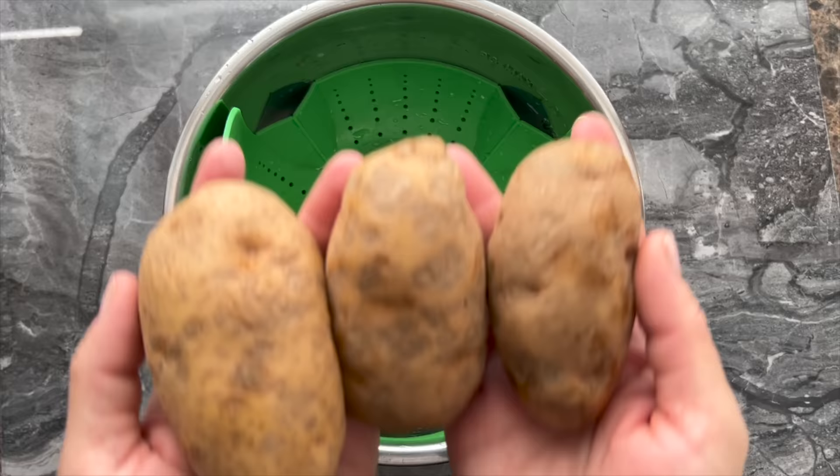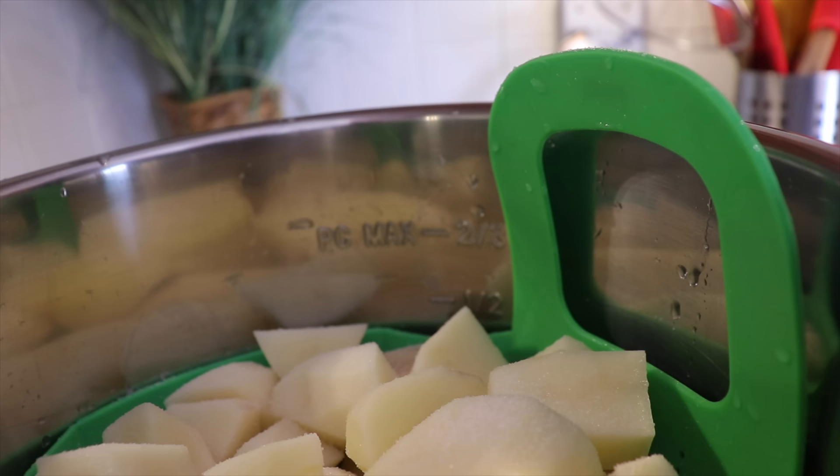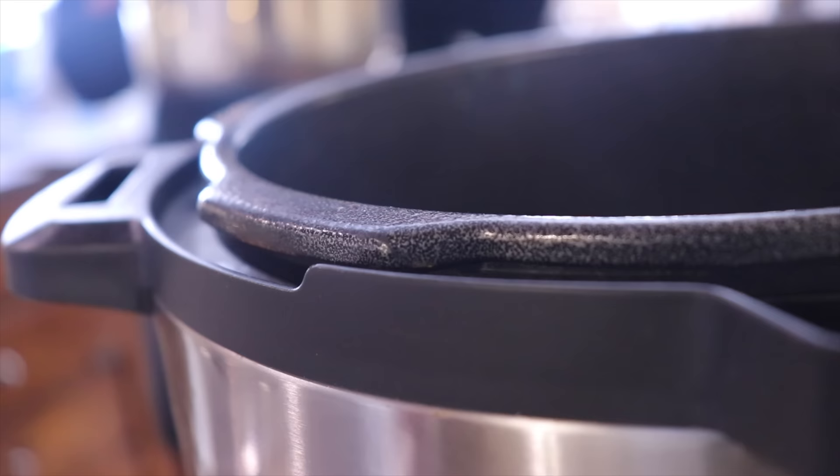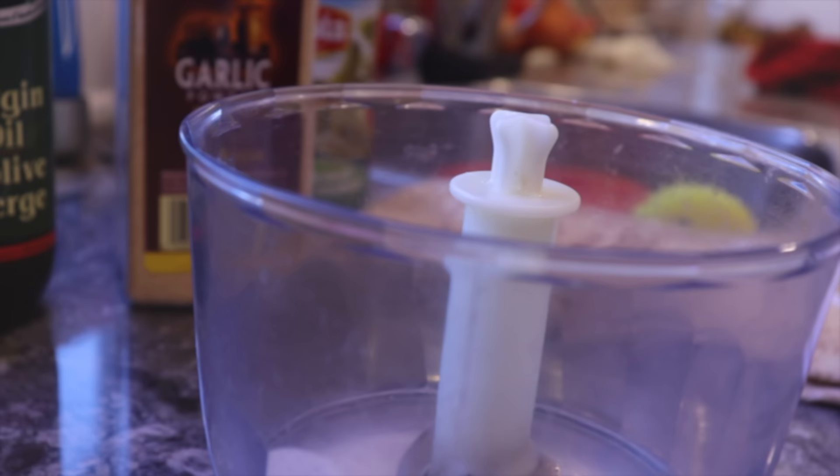While it is cooking, I will start another side dish. In my Instant Pot I put my cut potatoes in a steaming basket, add some salt, and let them cook for about four minutes. If you don't have an Instant Pot, I will leave the cooking directions in the recipe link below.